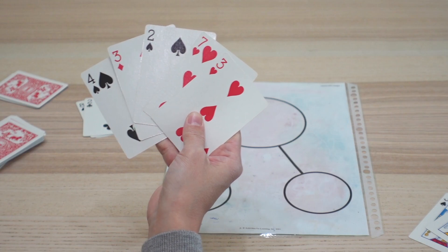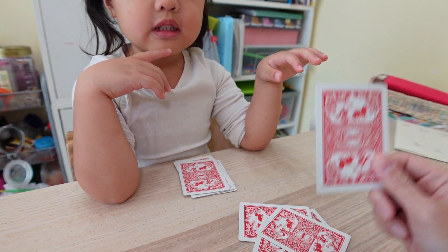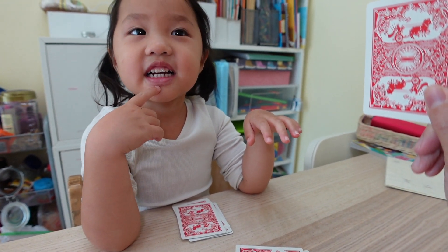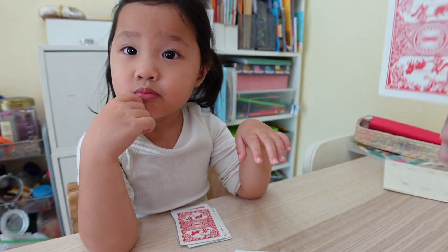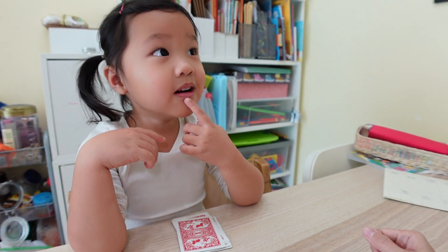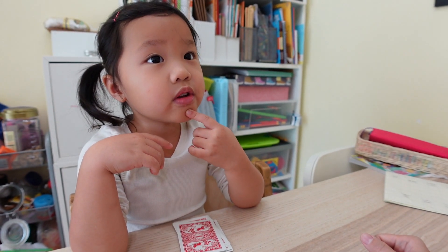The game ends when the deck is cleared and whoever has the most face cards wins! Two, four, five... I have five. You have... seven? Nine?